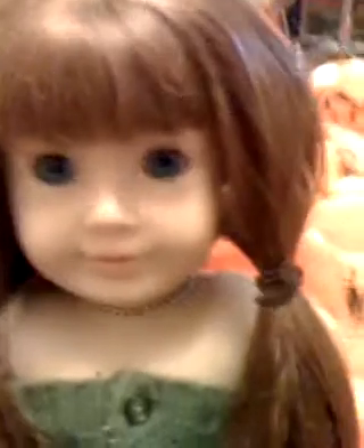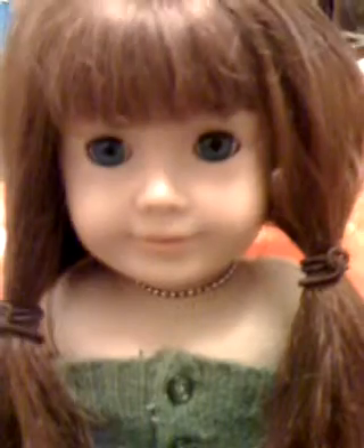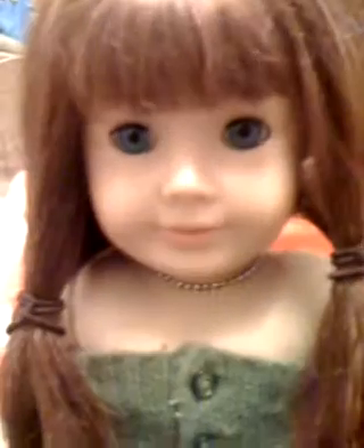Hi guys, Megan here, and I'm telling you, do not buy the American Girl hairbrush. We bought it and used it for Rachel the entire time we had her, and we still have her. Her hair is horrible — it left so much damage that we just can't fix it anymore.